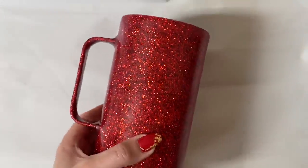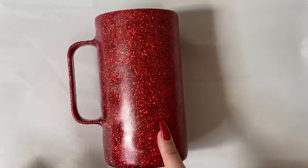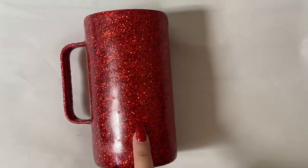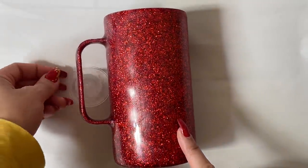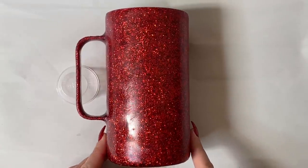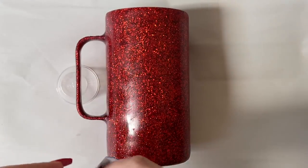Now we have a really smooth surface and we're ready to apply our vinyl design. I washed it off with soap and water and also sprayed down the epoxy with alcohol just to make sure there aren't any greasy or oily spots on the tumbler. I put a little medicine cup underneath the handle of the tumbler just to keep it level so that when I apply the vinyl it's easier to apply on an even surface.